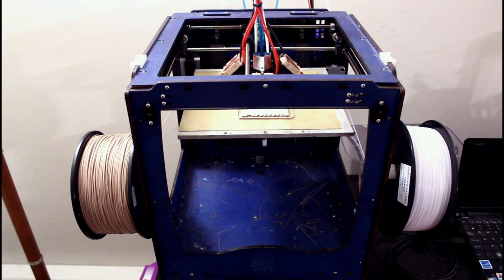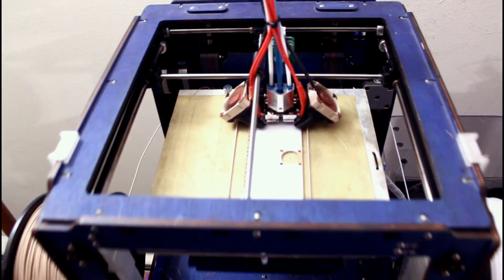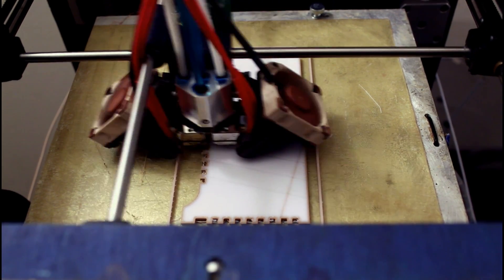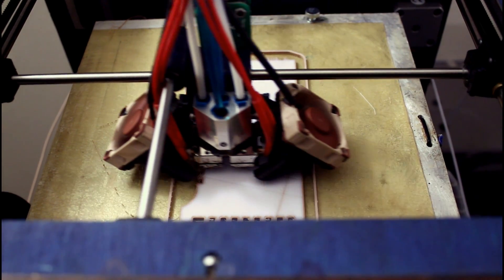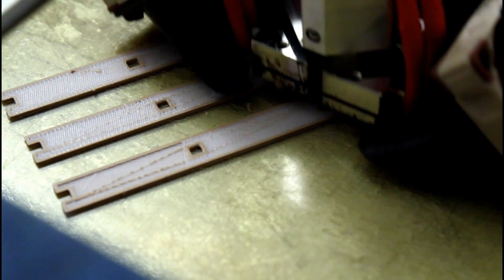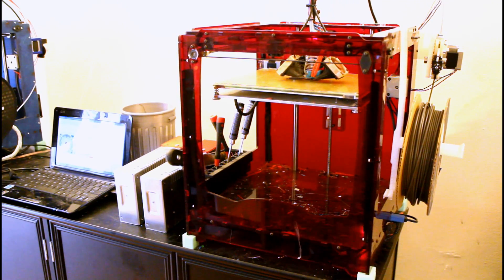I chose to print the wooden parts on my dual extrusion Ultimaker. Since the wooden filament is both weaker and more expensive than standard PLA, I used some cheap white PLA as the solid infill and only printed the wooden filament for the perimeters, tops, and bottoms. I would have really loved to have done this same trick with the metal filament because it is super fragile and super expensive, but all my metal filament is 3mm and this Ultimaker is set up to use 1.75mm, so I had to print the parts in solid metal using my other Ultimaker.